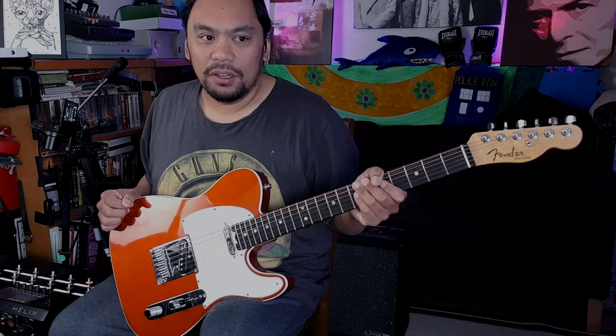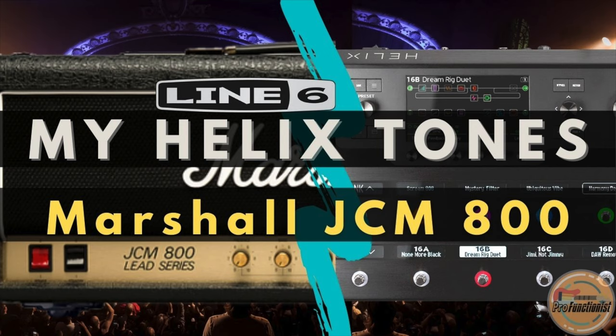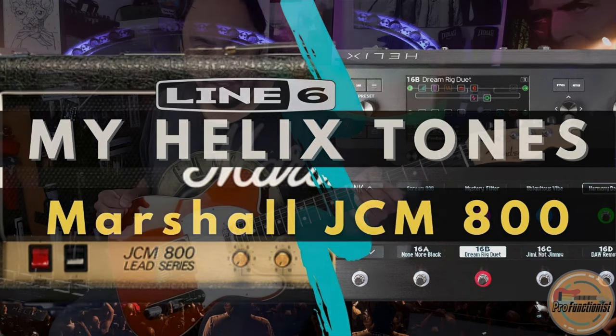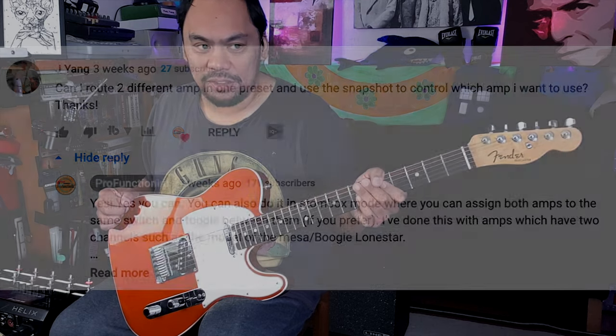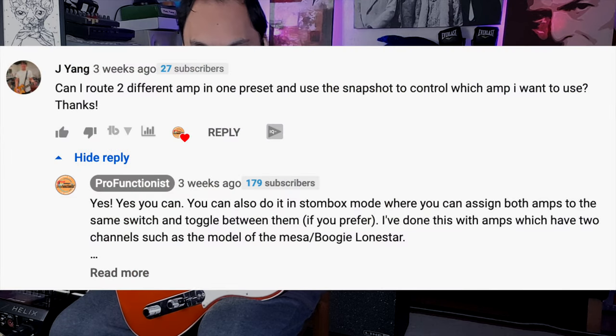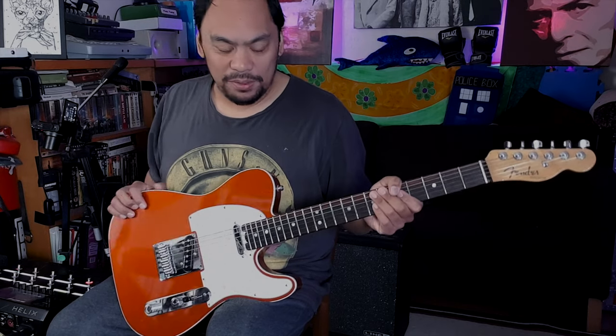So what are we looking at today? I got a comment on a previous video — my video on the Marshall JCM 800 on the Helix — and someone was asking basically about having two amps in one preset. It made me think of a couple of things, including amps where you're switching between the clean and the dirty channel, which I'll get into in a moment. So I thought I'd talk about that today.